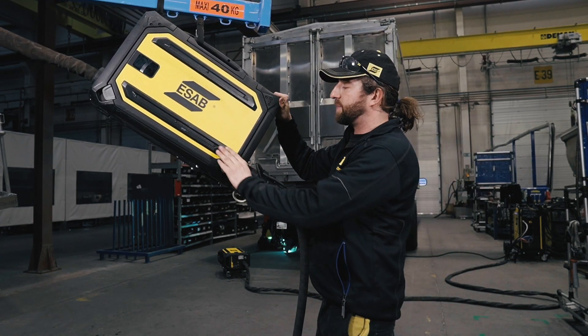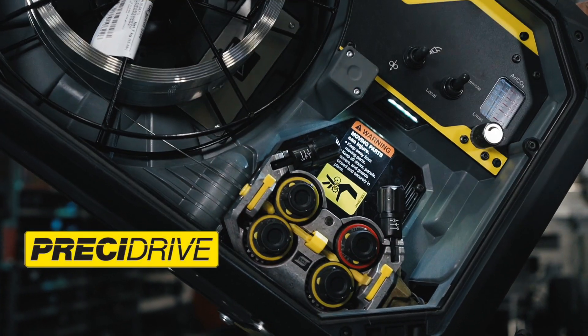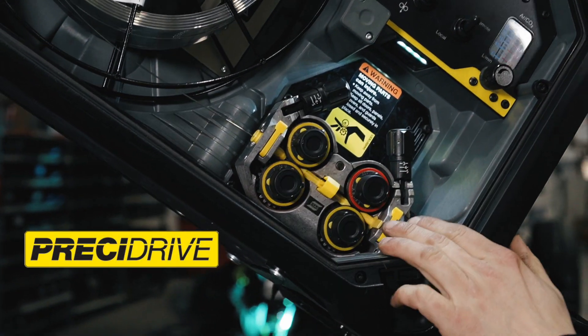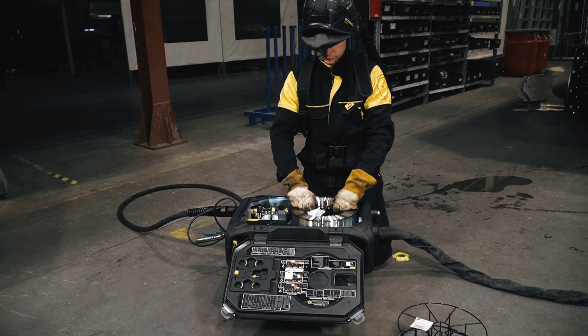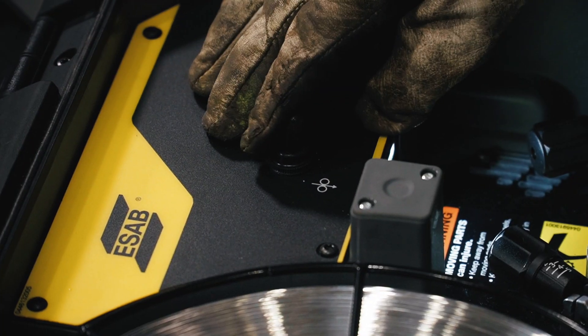What all the feeders have in common is the driving mechanism. We call it the pressy drive. It's very precise, with low backlash, preventing you with a soft start and a nice stop.